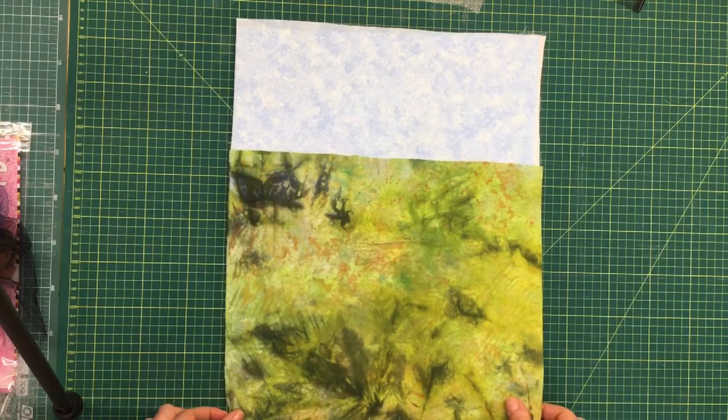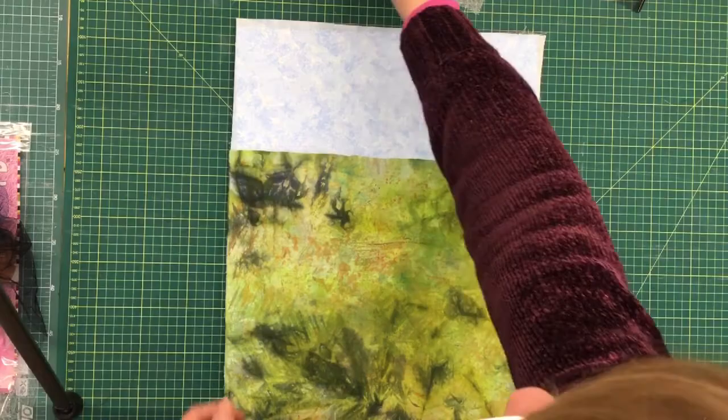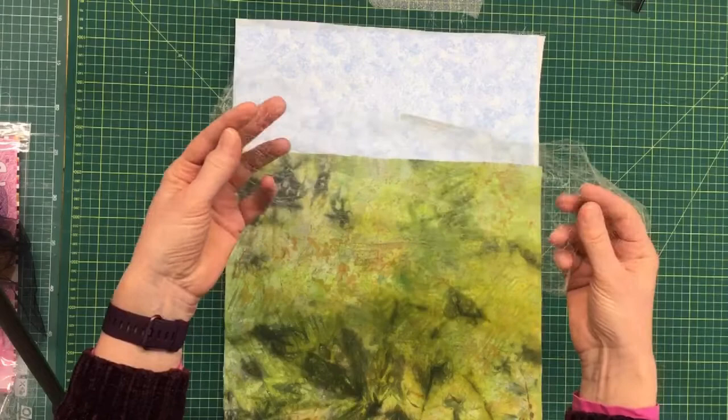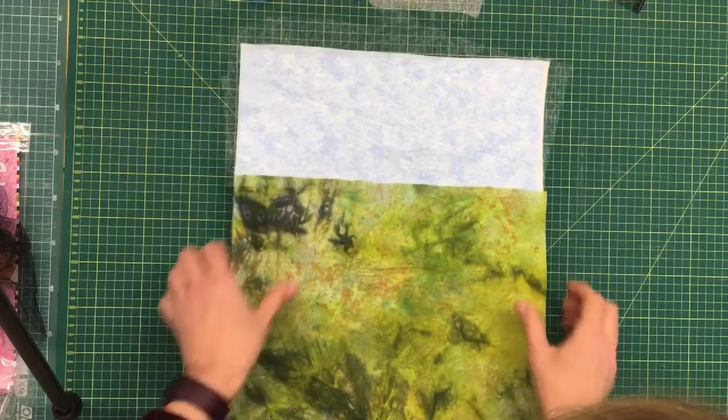What I'm going to do is use some pieces of Misty Fuse. Misty Fuse is a very fine fusible web, so I'm going to put some Misty Fuse down at the top here and just trim away the extra pieces.